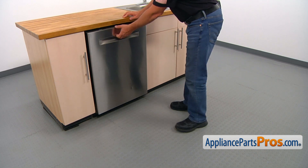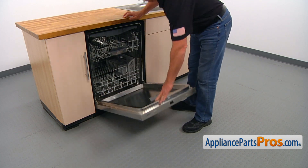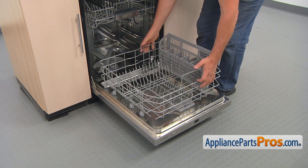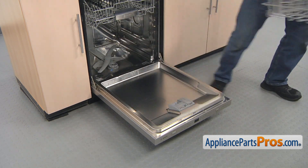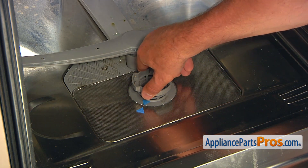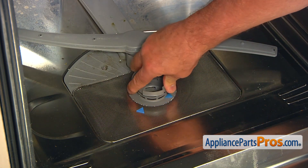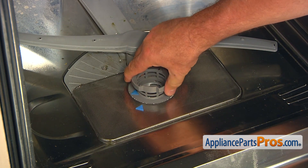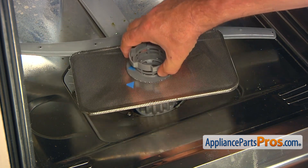We're going to open the dishwasher door. Let's pull out the lower dish rack assembly and remove it from the dishwasher. To remove the fine filter, we need to turn the basket filter counterclockwise to unlock it, and then we're going to pull out the whole assembly.